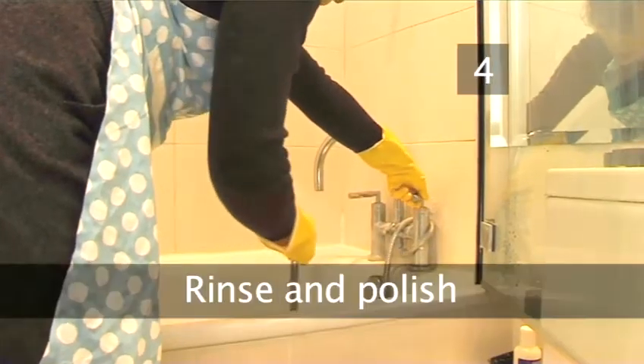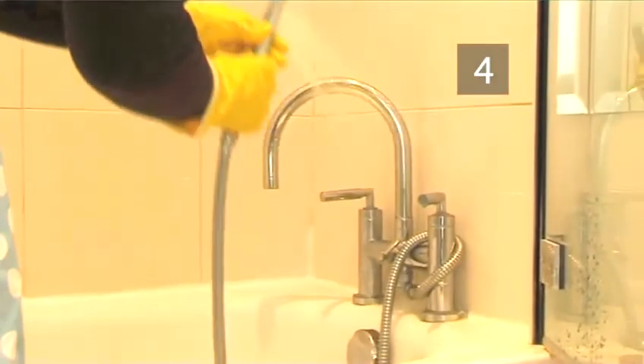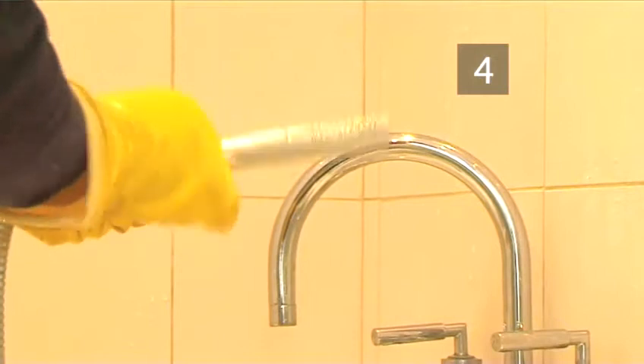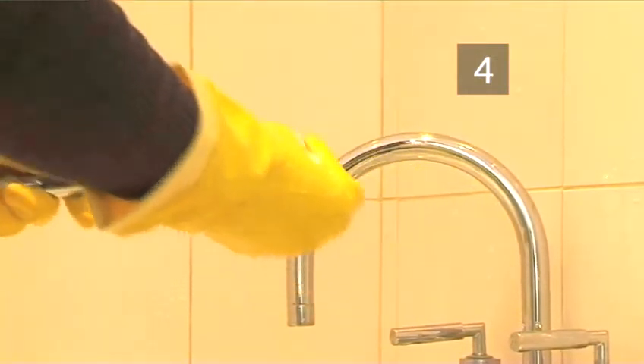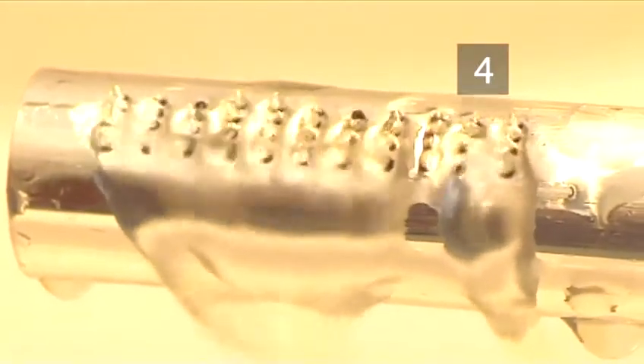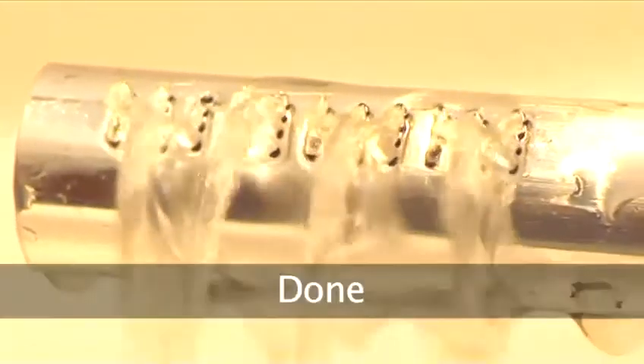Step 4: Rinse and polish. Rinse well with cold water to remove the product and lime scale flakes. Finally, polish with a paper towel or soft cloth. The shower head looks as good as new and the water runs freely. Thanks Jacqueline. Done.